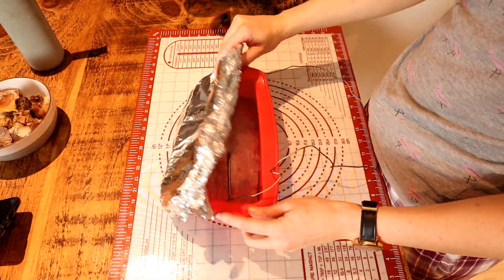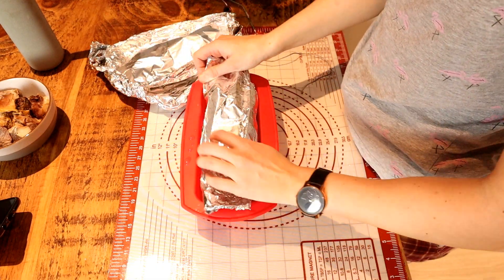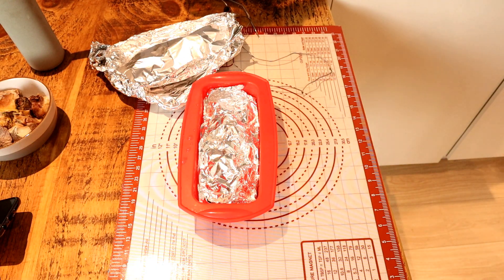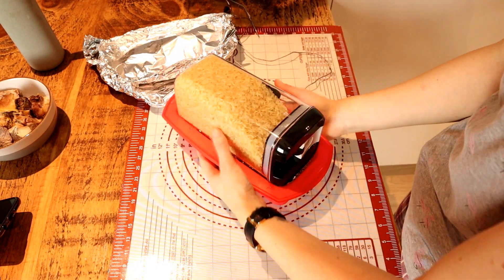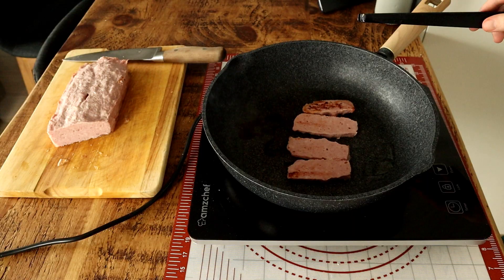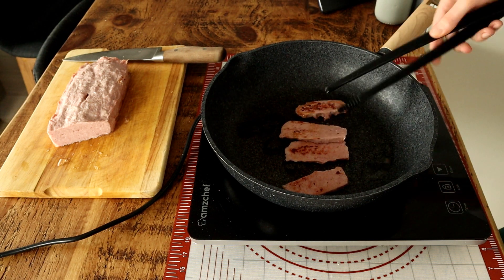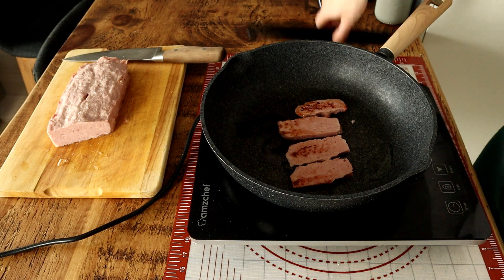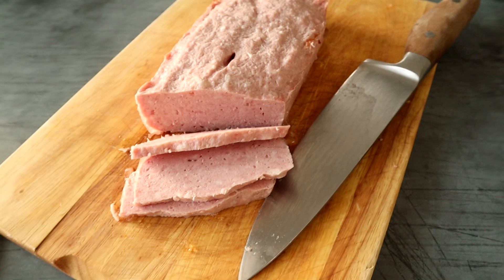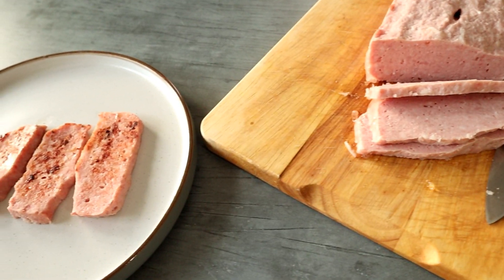After it comes out of the oven, let it cool down, then cover it and put weight on top of it overnight so it compresses. After one night in the fridge it's ready. All you need to do is slice it up and fry it. It's all done! I bet you thought it was going to be way longer, harder, and more complicated — but spam is actually minimally processed, at least the homemade version.